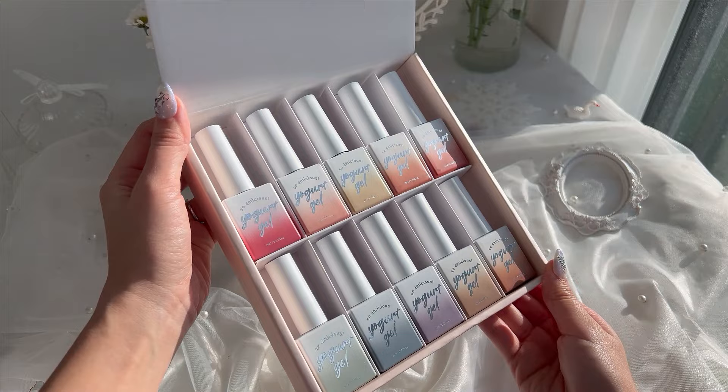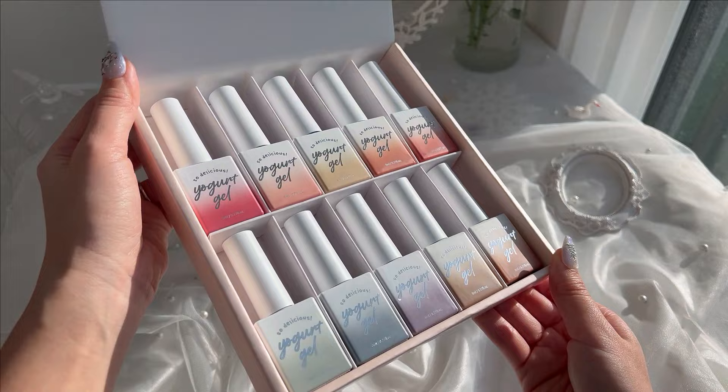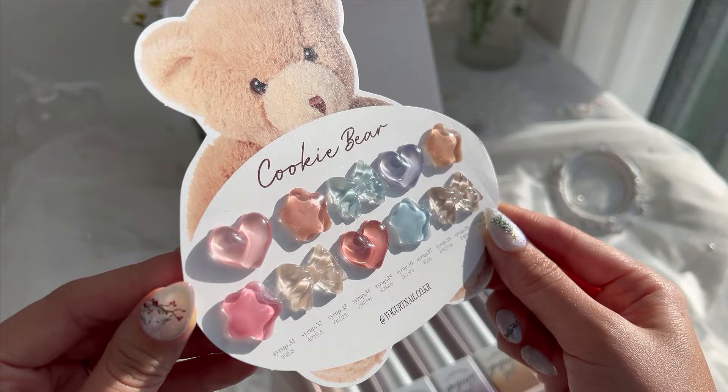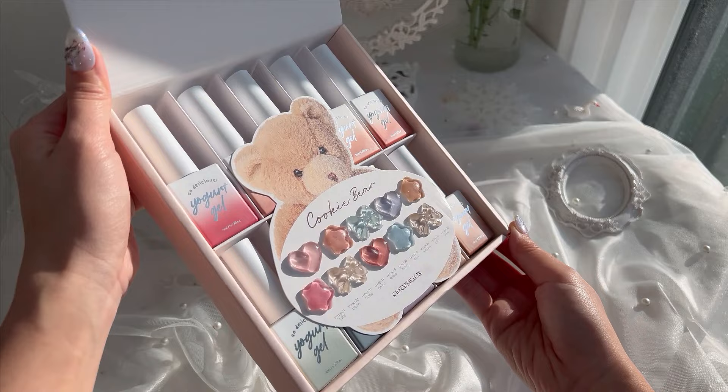It comes with ten polishes. They're all syrup gels — I love their formula. It's not too thin and also not too thick, a good medium, and it also levels out very nicely. The collection comes with some pinks, browns, and blues. I'm a sucker for cute packaging so this teddy bear swatch card is everything.